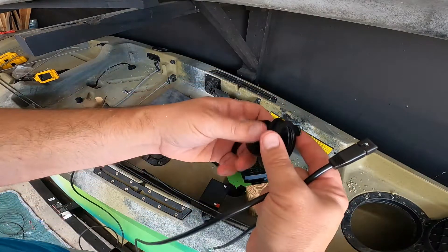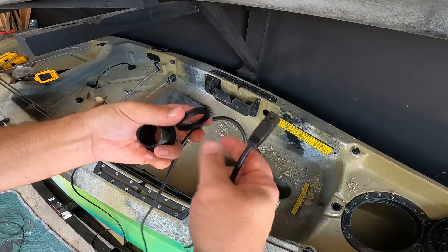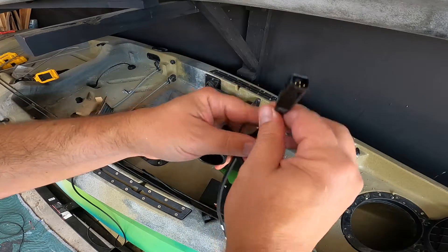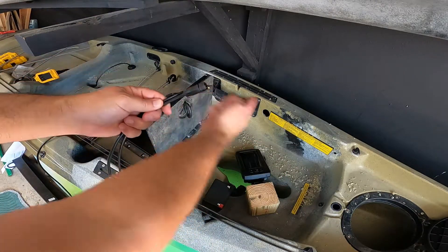So this nut is going to go on the back side, so we have to run it through the cable. The cable is going to come out like this, so we want the nut this way. Now we need to get the battery cable. I got both cables together — I'm just going to go in and out.